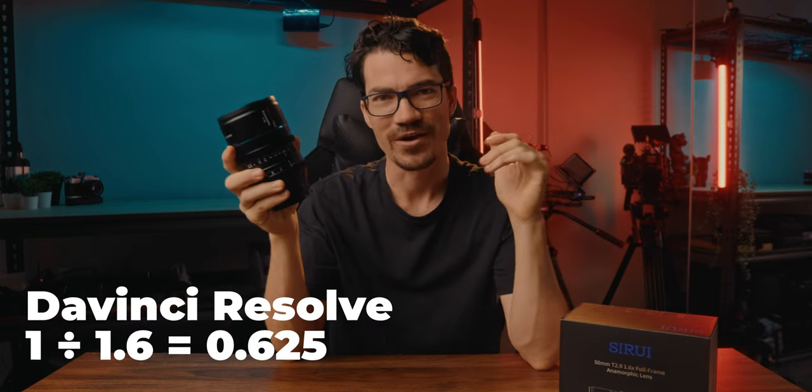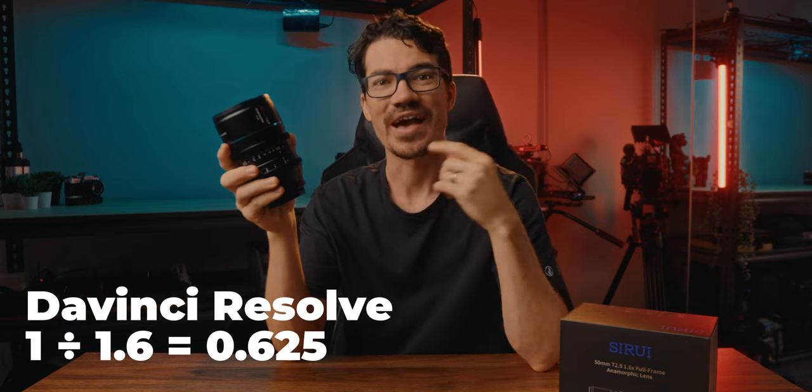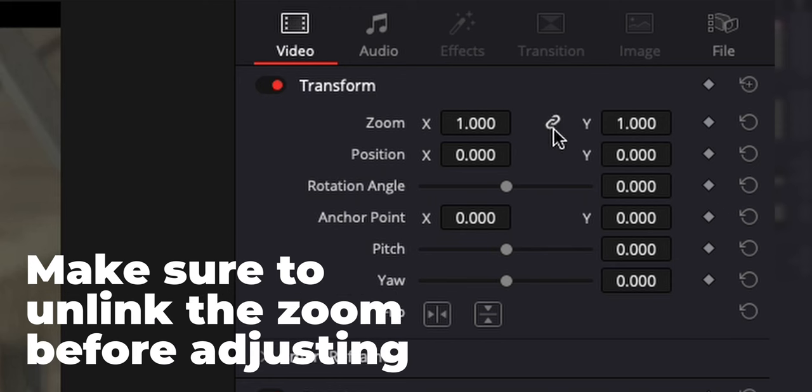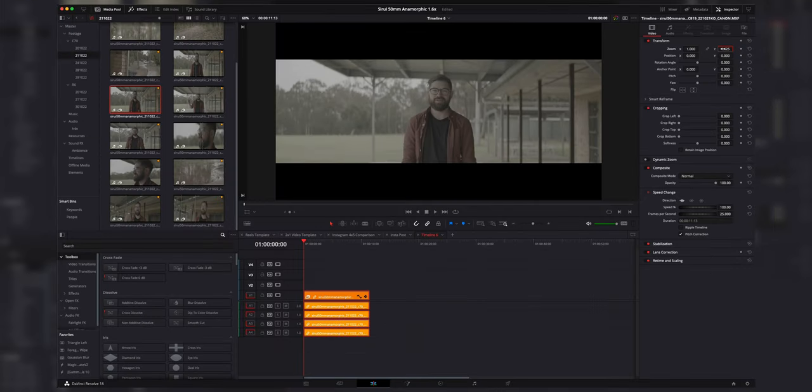The Surae 50mm full frame 1.6x anamorphic has a 1.6 times squeeze factor, which means that we need to divide the height by 1.6, and that will give us the actual height once we de-squeeze it in the camera or in post-production. So in DaVinci Resolve, to do this, we basically change the height to 0.625, and we'll get a 2.8 to 1 aspect ratio, which is super wide.